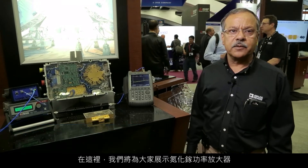My name is Chandra Gupta. I work for ADI. At this station, we are going to show you gallium nitride power amplifiers.